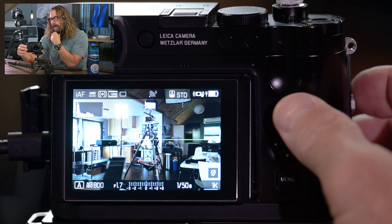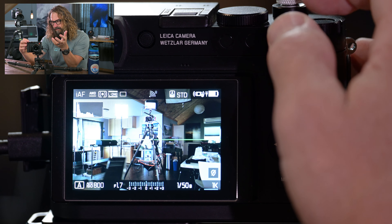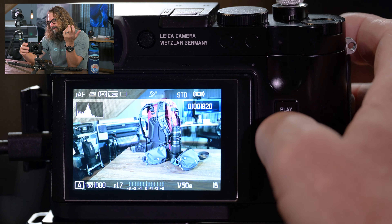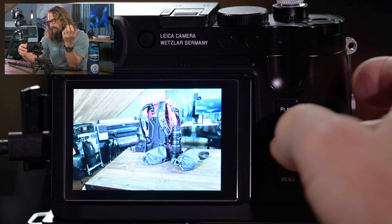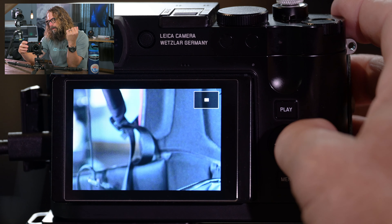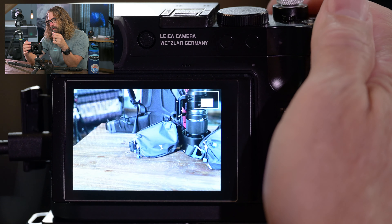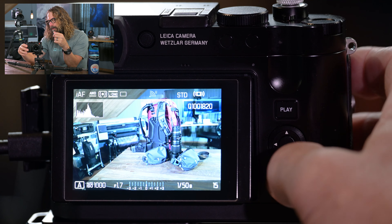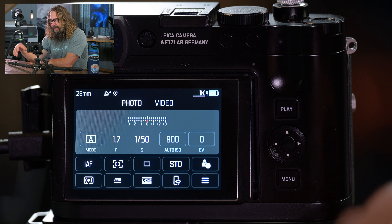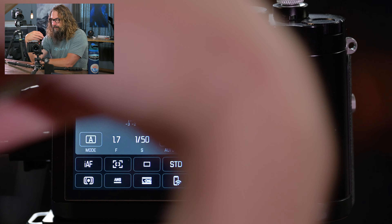We're looking at our main screen in photo shooting mode. If we hit menu, let's talk about control structure. We've got our menu, our shutter button that takes us back to shooting mode, and a function one button. There are two buttons now — instead of the Q2's single button, you've got two function buttons. Function button one I have programmed for ISO, limited to a few things that make sense for me.